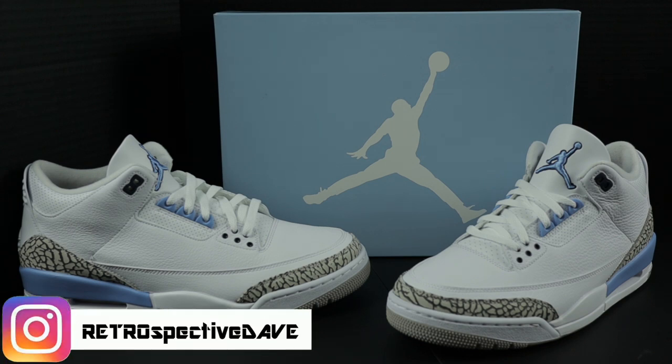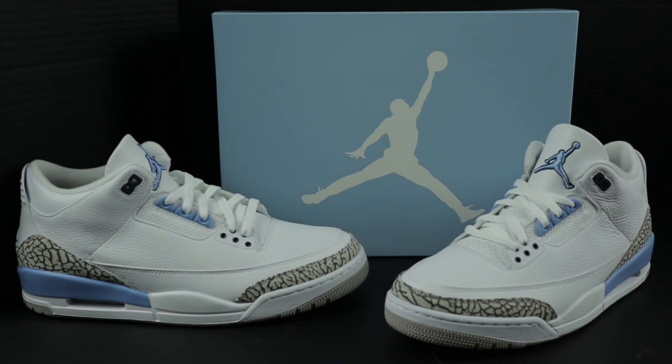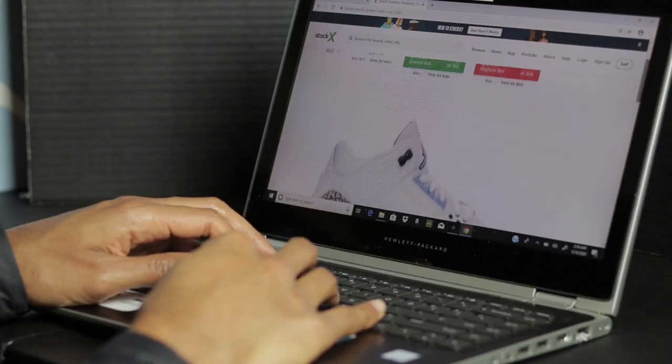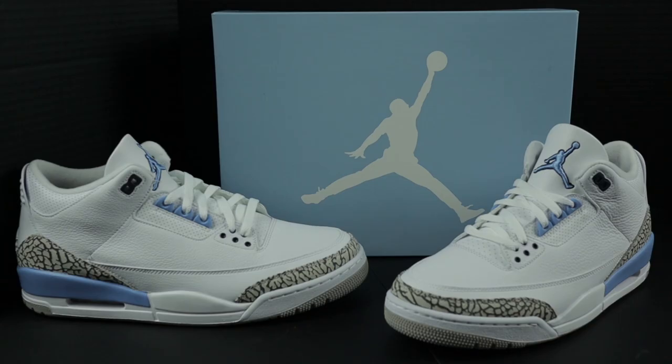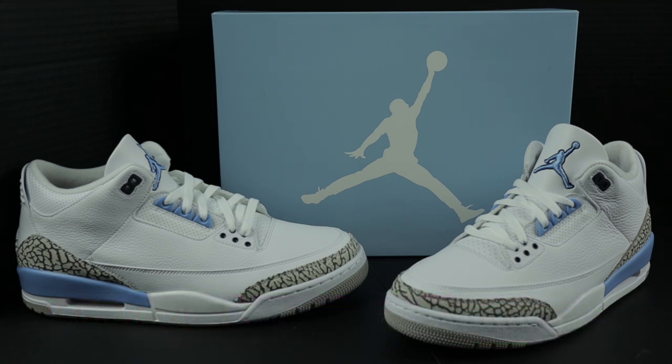What's going on YouTube? Retrospective Dave here and you are now tuned into another episode of Guided Laces. Today's episode features the Valor Blue Air Jordan 3, also known as the University of North Carolina Jordan 3 Retro. Guided Laces is not a review — it's a video designed to offer peace of mind to sneakerheads that were unable to purchase their shoes at retail stores and had to resort to buying their sneakers from secondary markets like eBay and StockX. Let's get into the shoe.